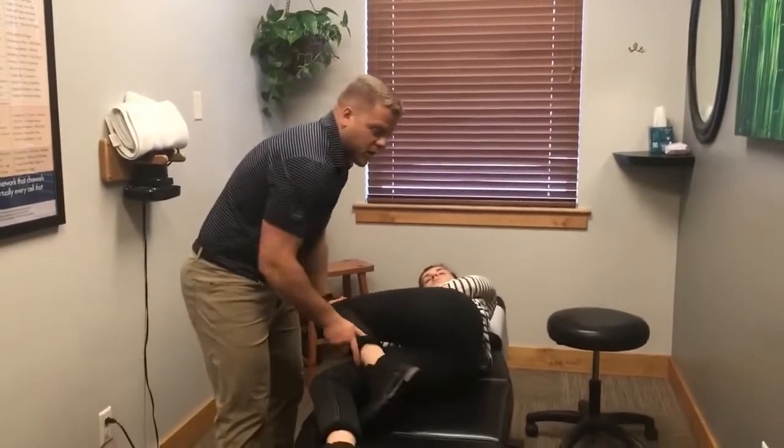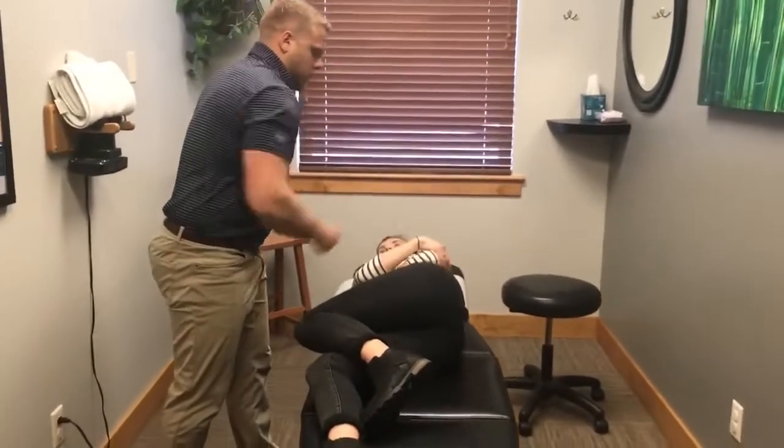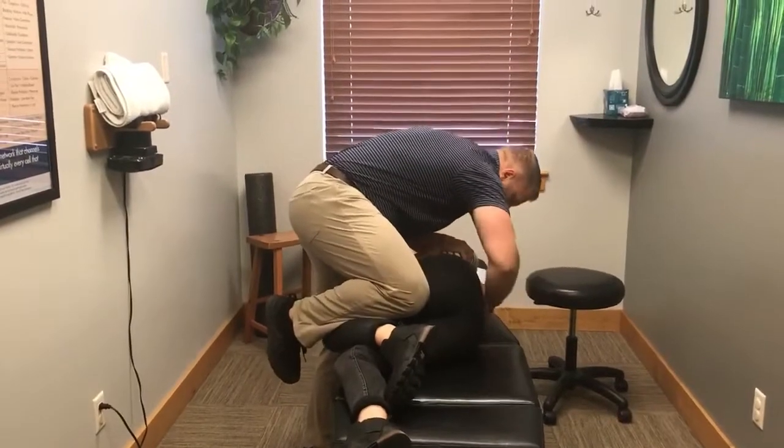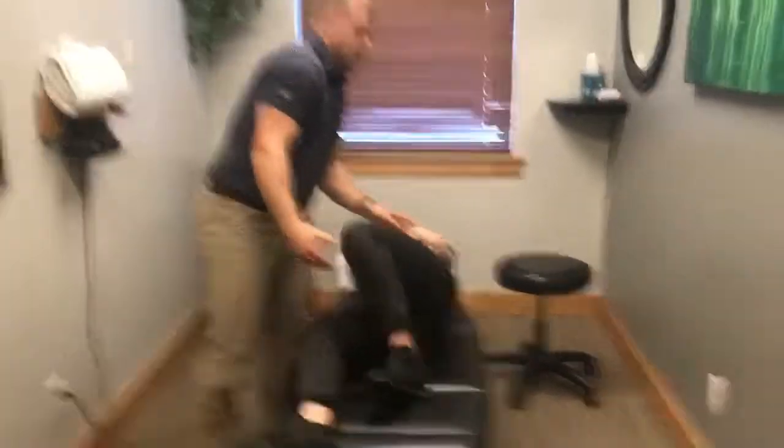The other technique I like to do is more of a kick move. I take the leg up, place my hand where I'm looking to adjust, and kick down. Those are the two ways I like to go through the low back.